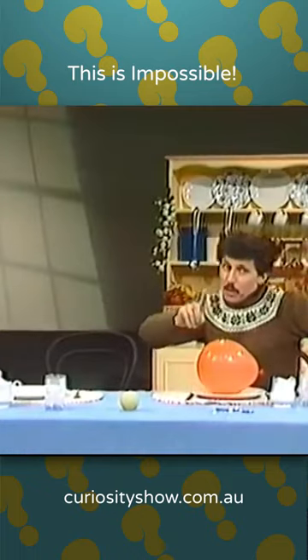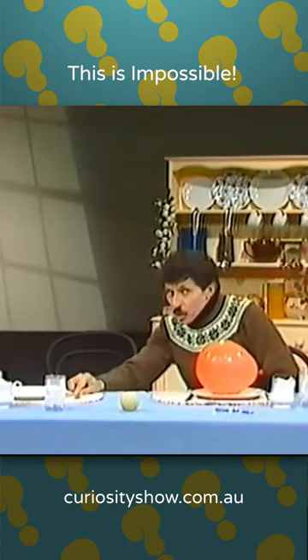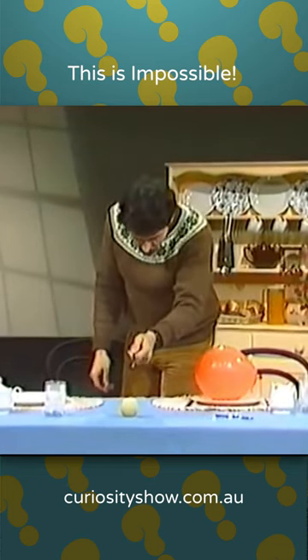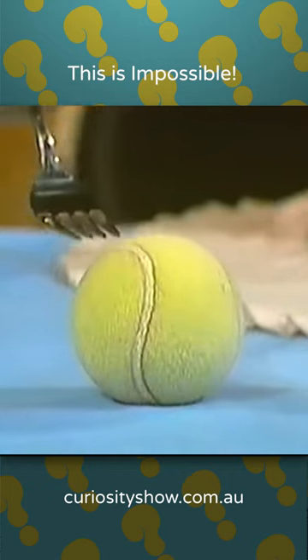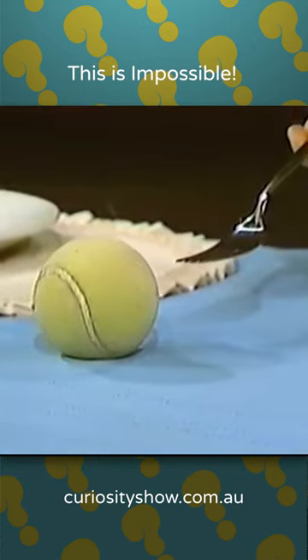What is not so well known, however, is the effect of a dinner fork on a tennis ball. Have a look at this. Bring the dinner fork up near the tennis ball and you'll find that if you get it close enough, yes, the tennis ball starts to roll towards the fork. So bring the fork back towards yourself and the tennis ball keeps rolling. Isn't that amazing?